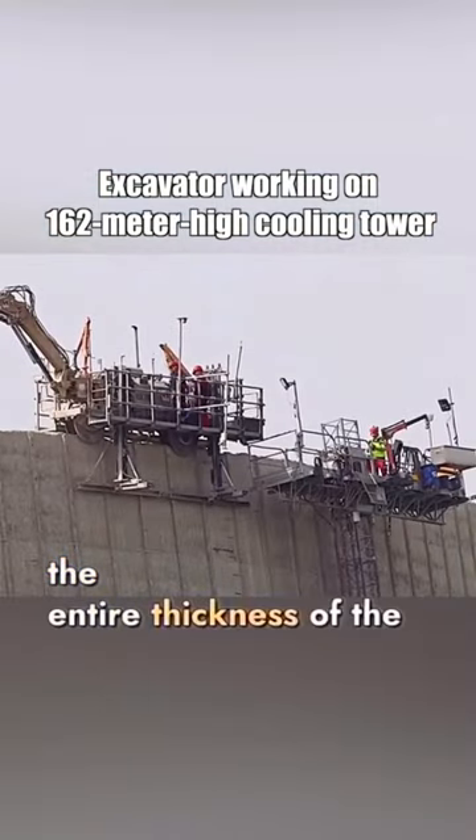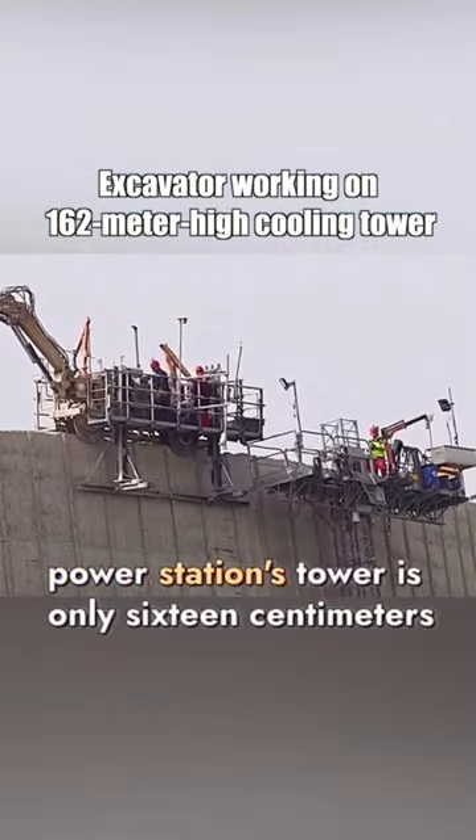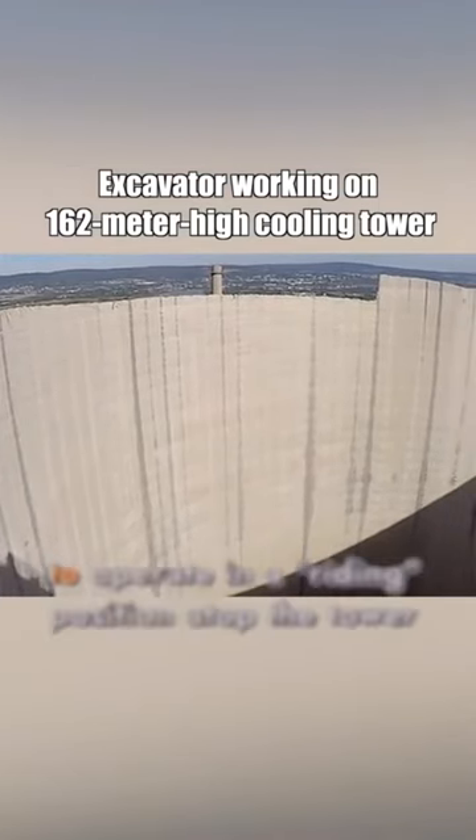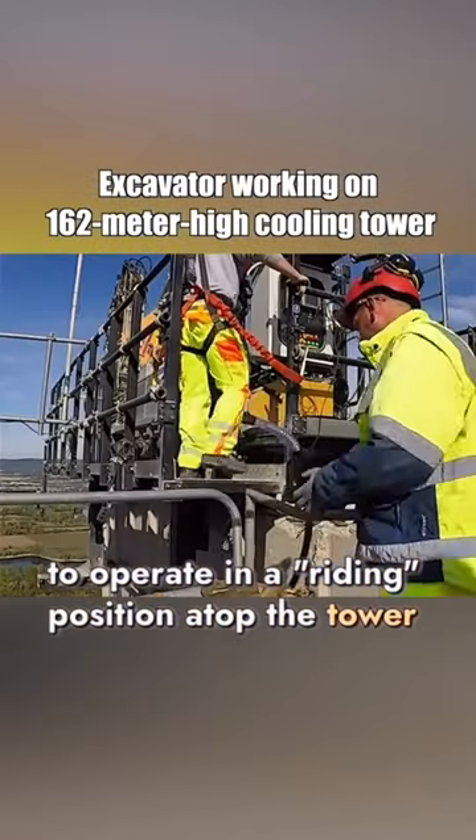However, the entire thickness of the power station's tower is only 16 centimeters. This required the excavator to operate in a riding position atop the tower.